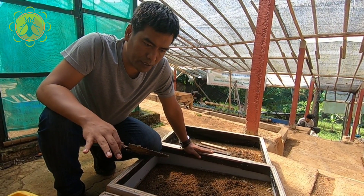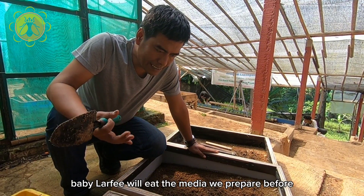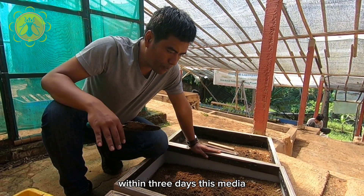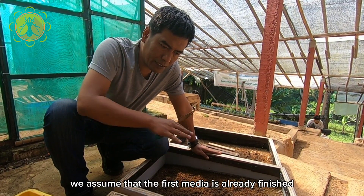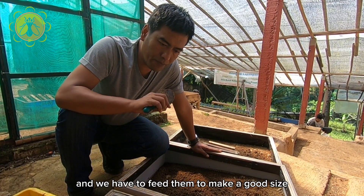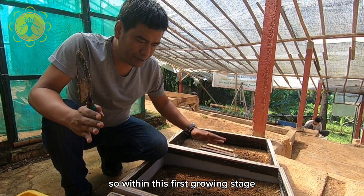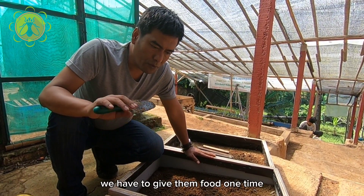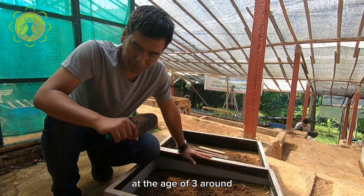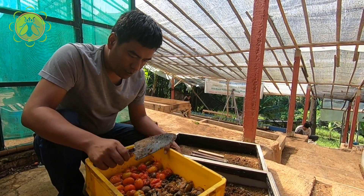After the eggs hatch, baby larvae will eat the media we prepared before. Within three days, we assume that the first media is already finished and we have to feed them to make a good size, a big five-day larvae. Within this first growing stage, we have to give them food one time at around age three days.